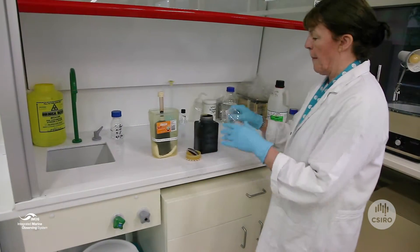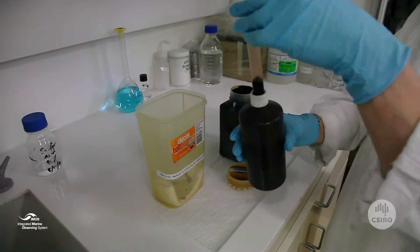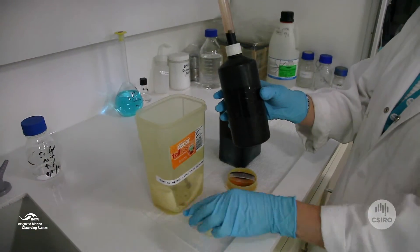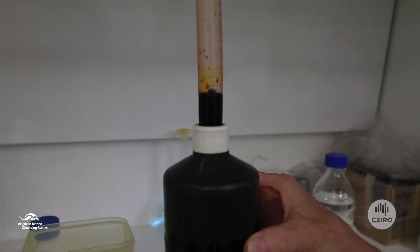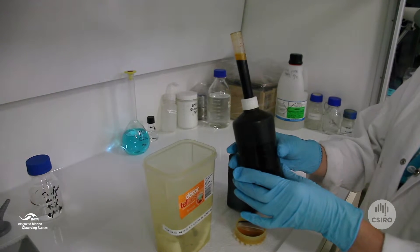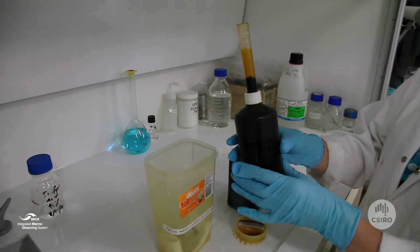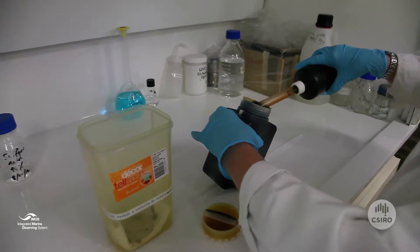It is advisable to wear gloves and safety glasses when using Lugol solution. The sample is preserved with 5 ml of Lugol solution. If you have a Lugol dispenser like this one, shown here, squeeze the Lugol so that it is well above the 5 ml mark and let it fall back to the 5 ml mark. Add the 5 ml of Lugol solution to the sample water.